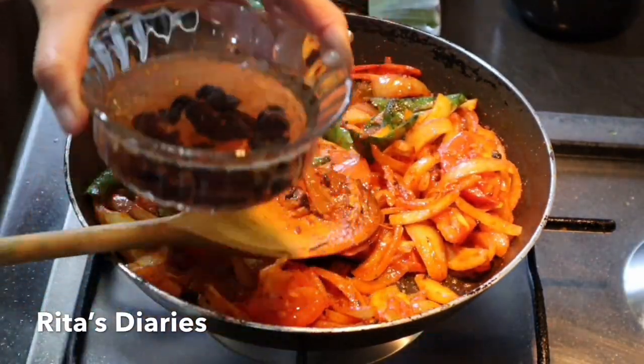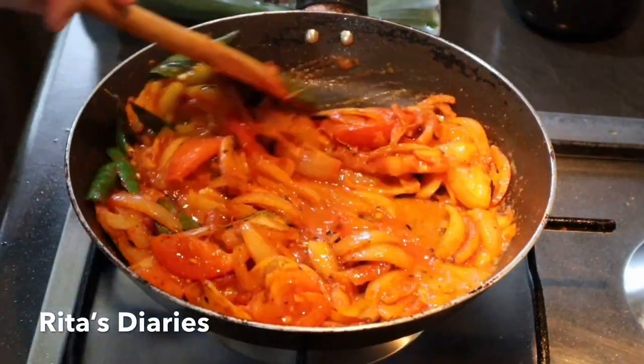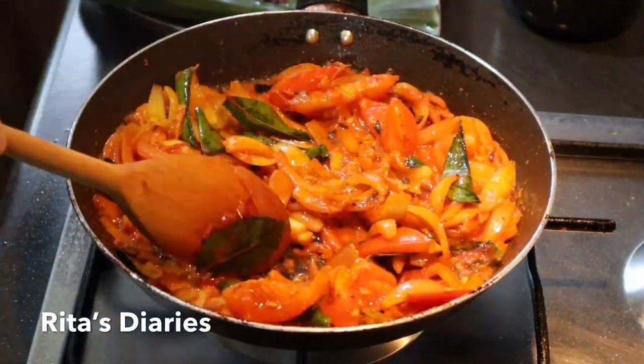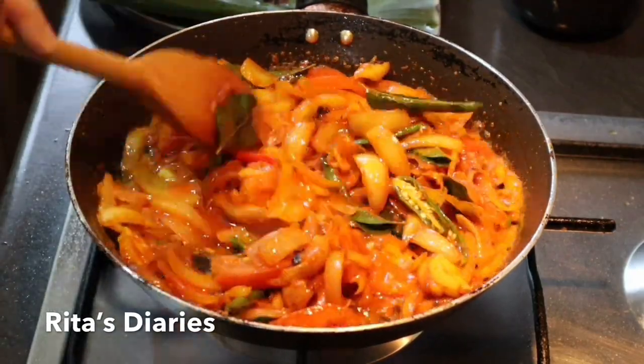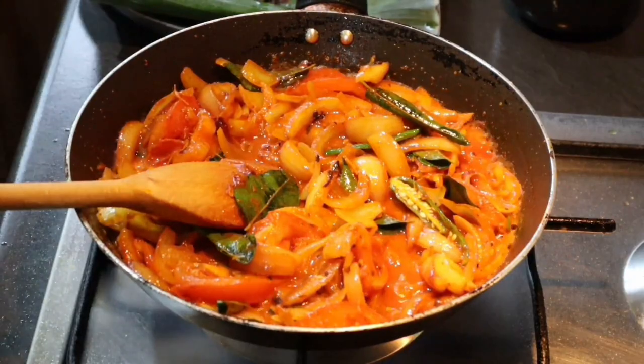Now I'll be adding the soaked tamarind water and stir it properly. I'm not making too much gravy — just a little bit of water so that the tomatoes and onions get cooked.